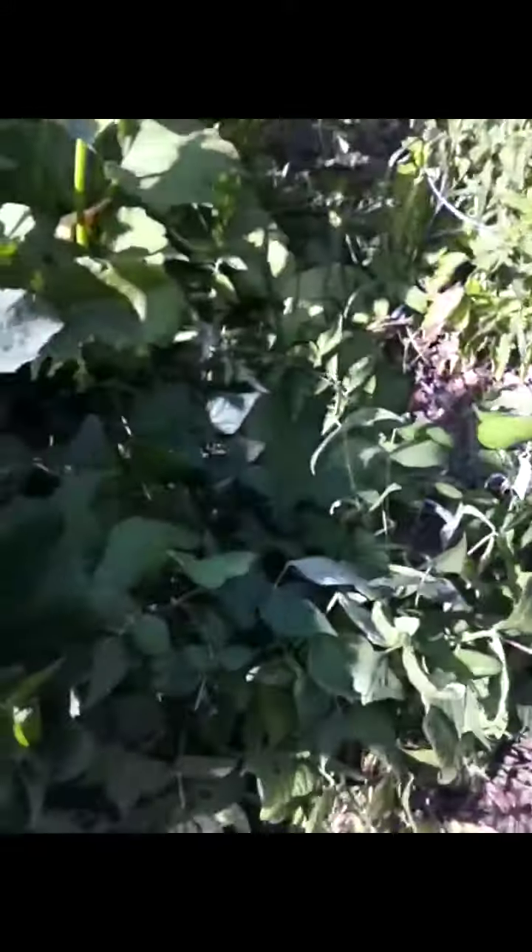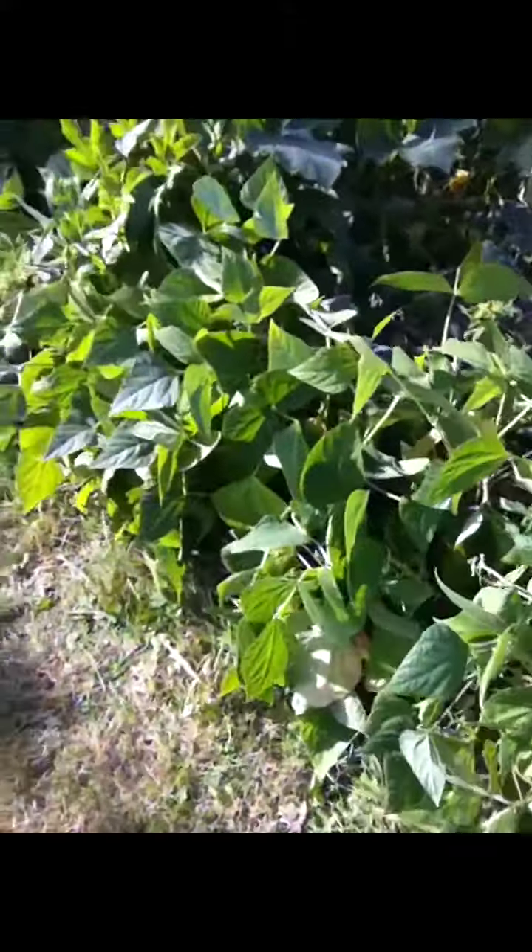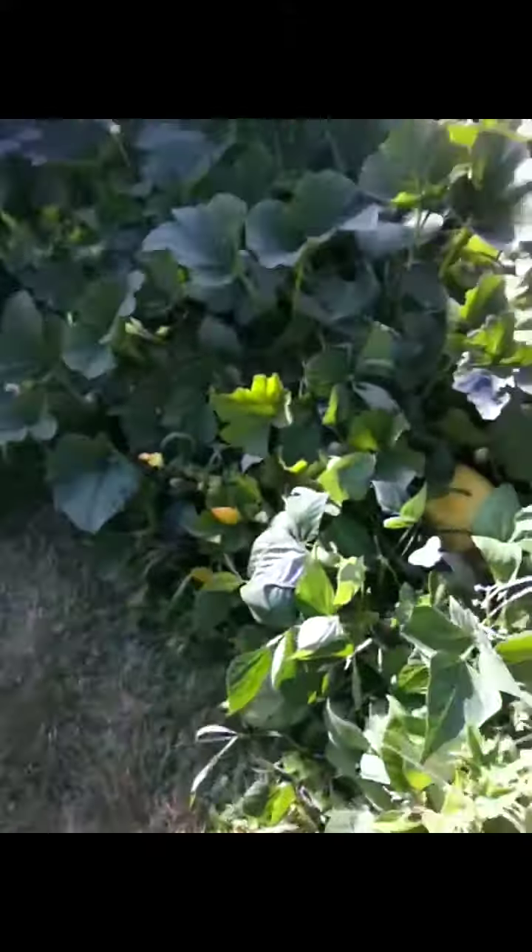The beans are still doing pretty good. I picked a bunch today when I got back, and my mother-in-law blanched a bunch for my freezer for me.